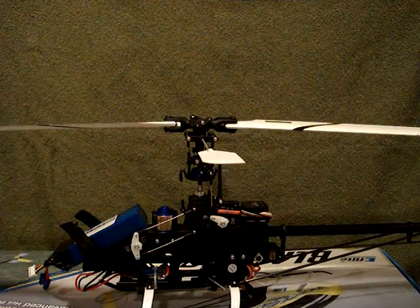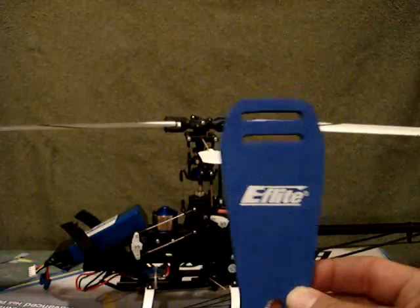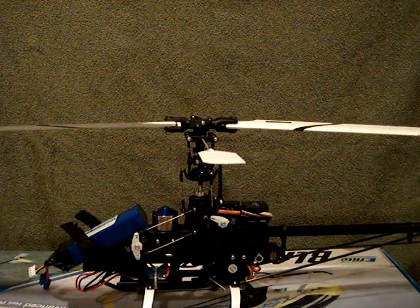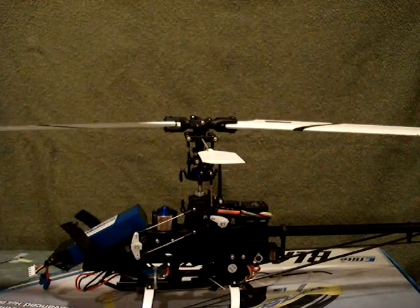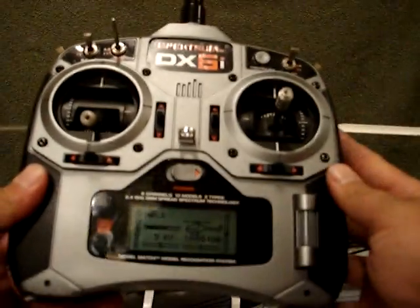Go over a few things you'll need. I personally use the blade holder — I'll show you how I use this in a minute. Of course, you'll need your pitch gauge, and also you'll need your remote's power on.